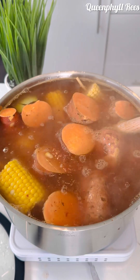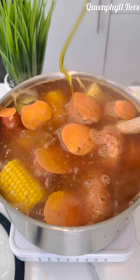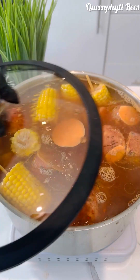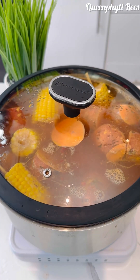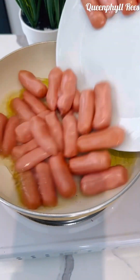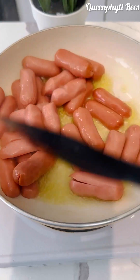Wash the sweet potatoes with a sponge and rinse thoroughly before adding, because we're going to eat them with the skin. Now add your crab oil, or any oil you have. If you don't have the concentrated crab oil, do not worry — add your olive oil.